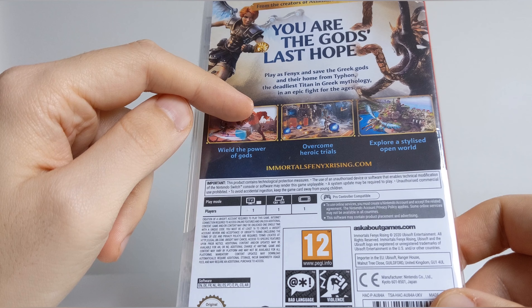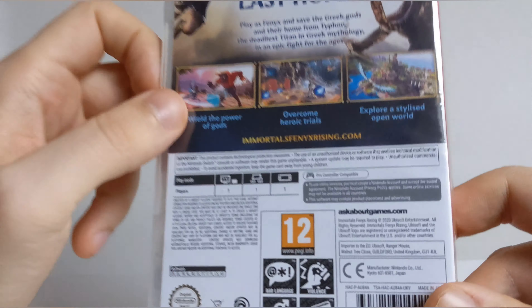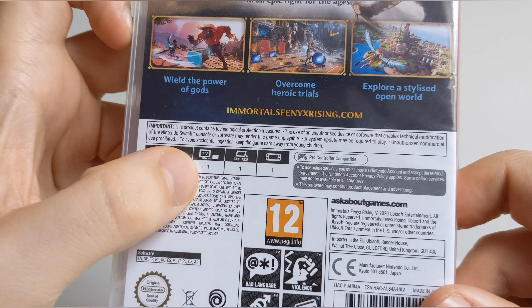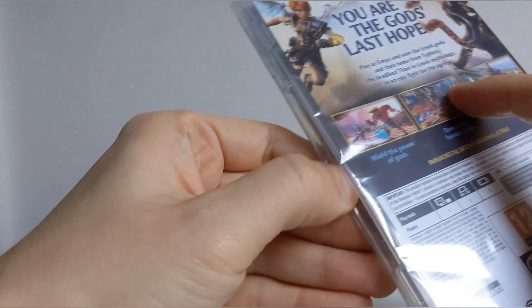If you're unsure, potentially wait for a sale. I'd imagine it'll go quite cheap quite soon. One player mode — that's about it. Let's get into it.